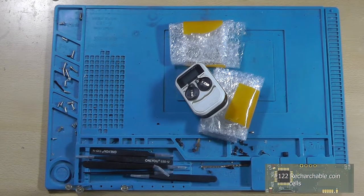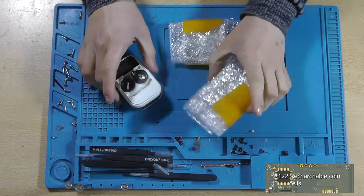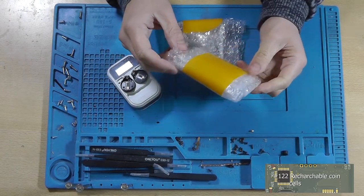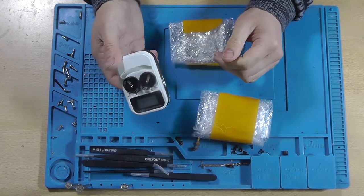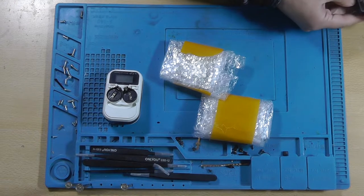Hey guys, this is Tim from Tim's and Frank's Lab. Welcome back to a new video. As promised, in this video I'll be unboxing the rechargeable coin cells that I've just received, and we're going to try to charge them with this coin cell battery charger and see what happens.